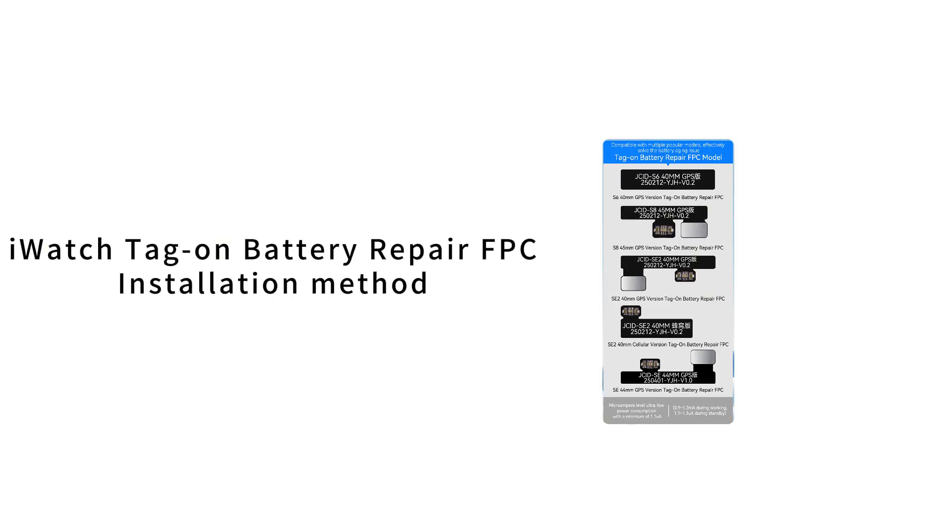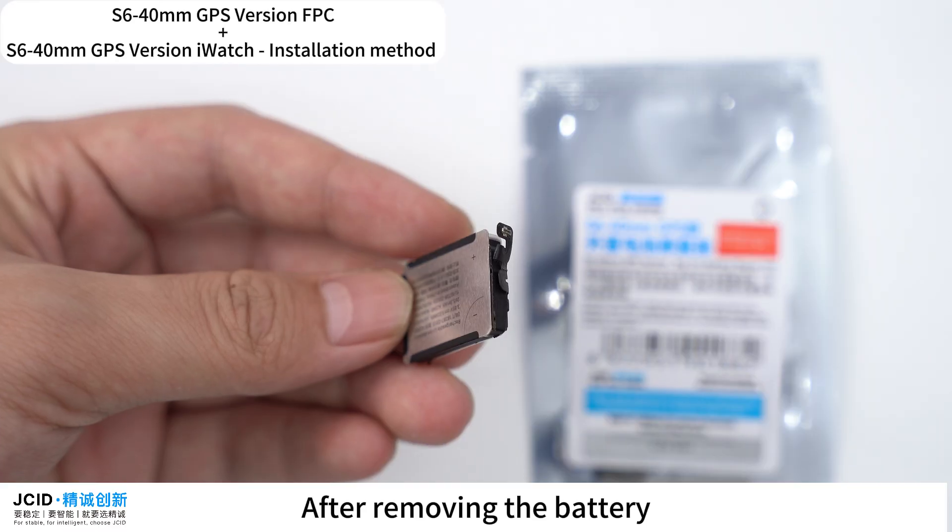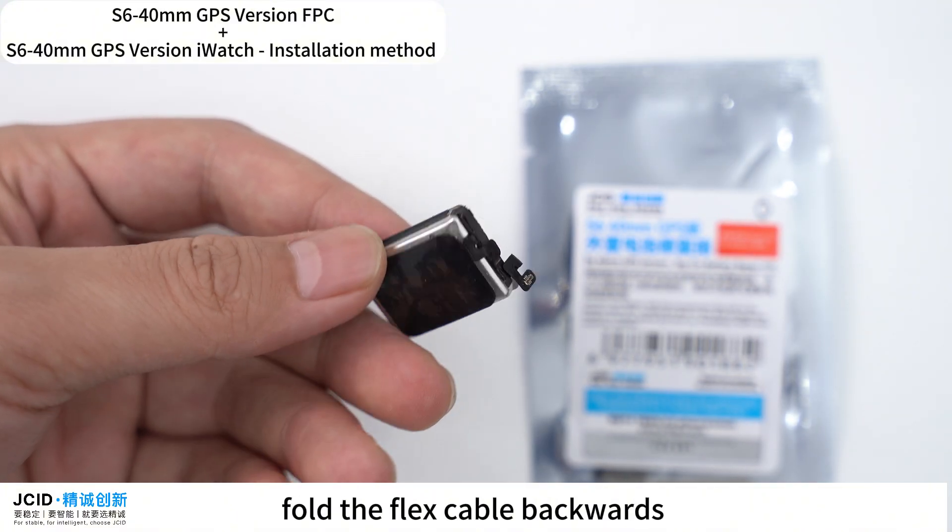Tag-On Battery Repair FPC Installation Method. The first one is the S6-40mm GPS version FPC, supported for S6-40mm GPS iWatch. After removing the battery, fold the flex cable backwards.